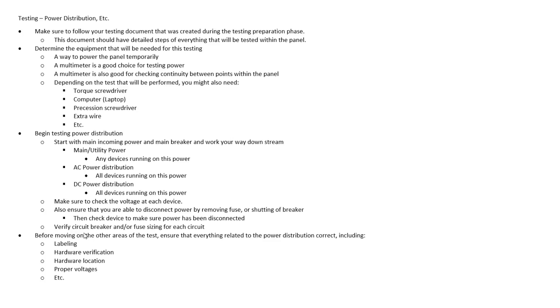A good thing to do is also verify the circuit breaker and/or the fuse for each circuit — make sure the size we have on the breaker or the fuse is the correct size for that particular circuit. Once we've done that, we've done the majority of the testing for the power distribution. Before moving on to any other areas of the test, we want to ensure that everything in the power distribution has been tested, including labeling, hardware verification, making sure we've got the right hardware, things like our power supplies having the correct amperage rating, hardware locations, and double-checking voltages.